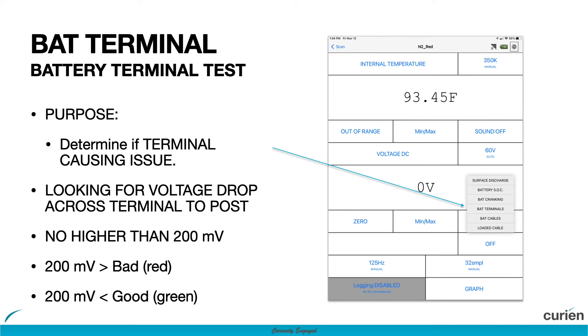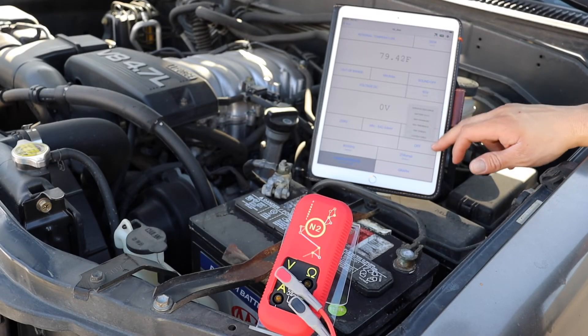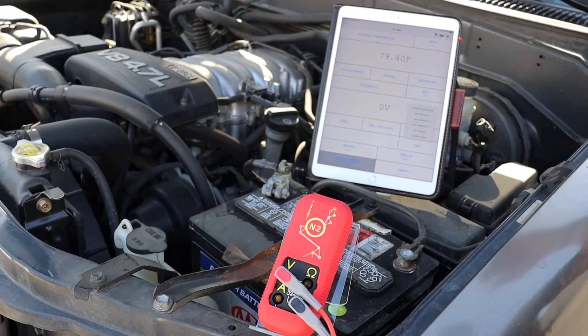The battery terminal test is designed to determine if the vehicle's battery may be causing your electrical issues. To begin this test, have your N2 nearby and your phone, tablet, or scan tool of choice with the Curian Hub app installed and connected to the N2. Next, enter the Data Intelligence menu and select Battery Tests.